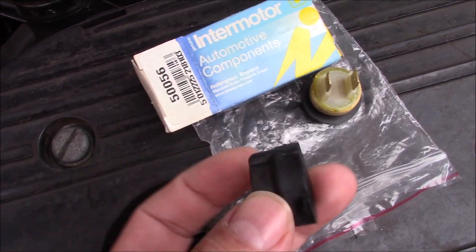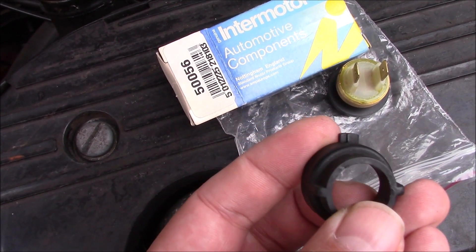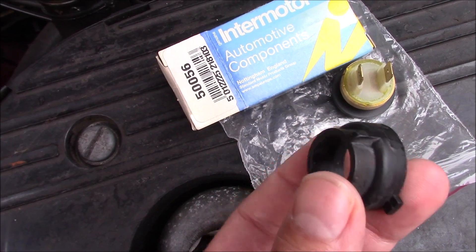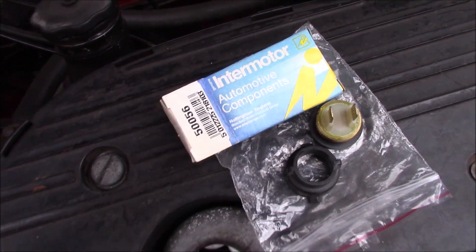Peter provided me with a new one of these. The one I took out of the radiator — one of these plastic tabs just snapped clean off, which is a bit annoying. This locks everything in and just stops everything leaking and coming out.